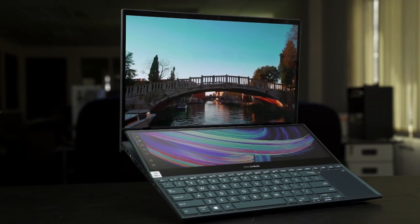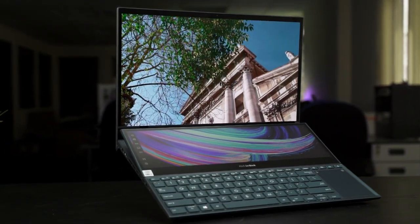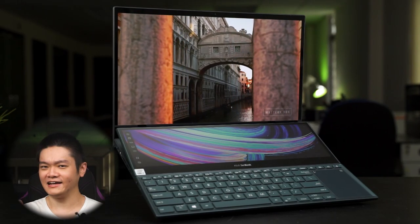Opening up the laptop lid reveals the dual-screen layout. We have a big 15.6-inch 4K OLED screen at the top and then the ScreenPad Plus with a 3840x1100 resolution IPS display, which is technically 4K.